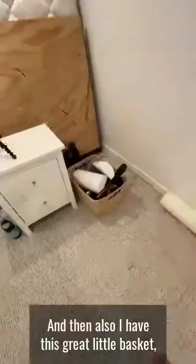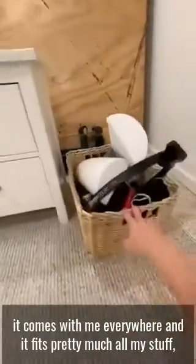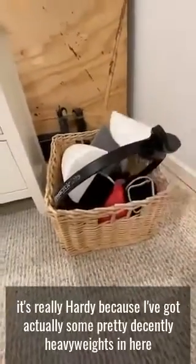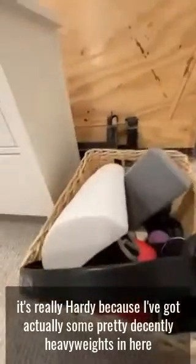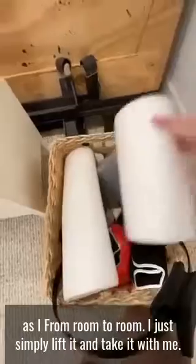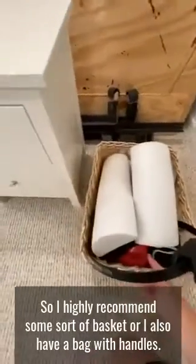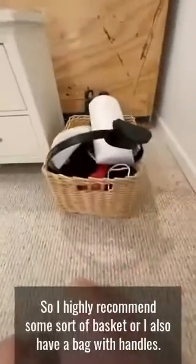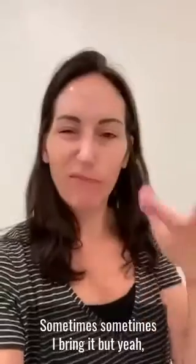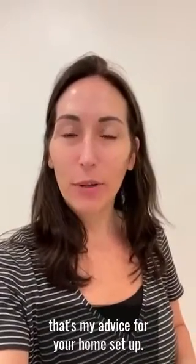I also have this great little basket that comes with me everywhere, and it fits pretty much all my stuff. It's really hardy because I've got some pretty decently heavy weights in here, so it can hold everything. As I move from room to room, I just lift it and take it with me. I highly recommend some sort of basket — I also have a bag with handles sometimes. But yeah, that's my advice for your home setup.